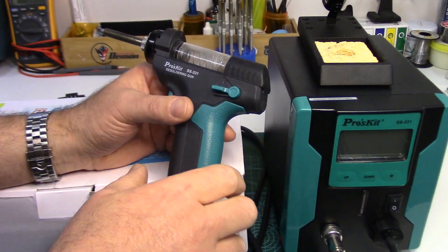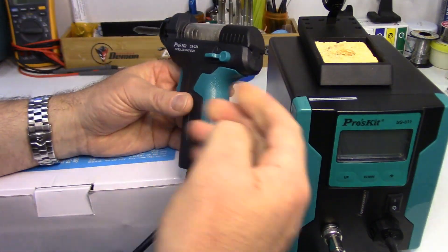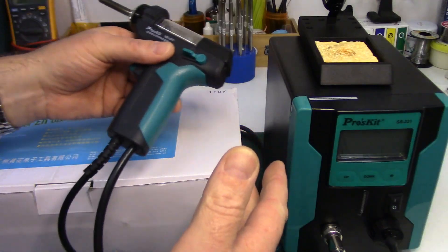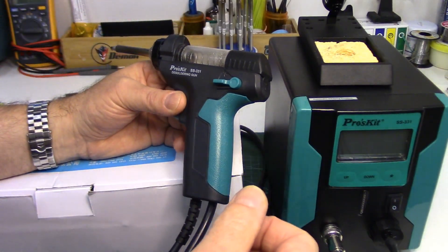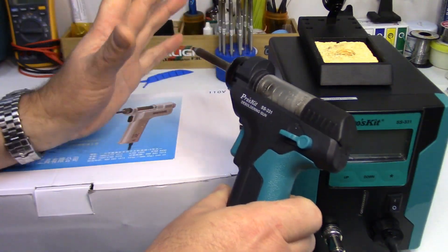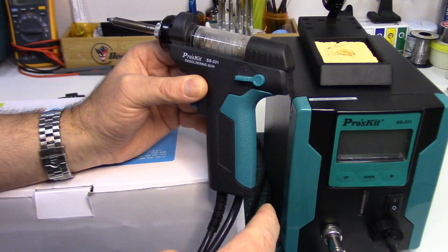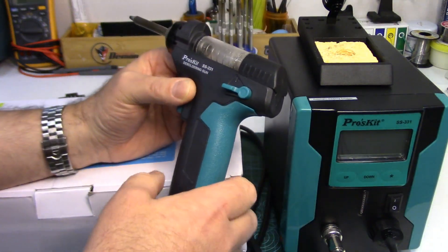I've had this station for almost a year now and I did a review on it — I'll fire a link below in the description if you wanted to have a peek. As I had mentioned in that review, I had been longing for a proper desoldering tool for many years, and these things have come down in price now to the point where the average hobbyist can certainly justify getting one.